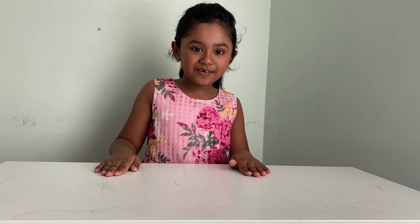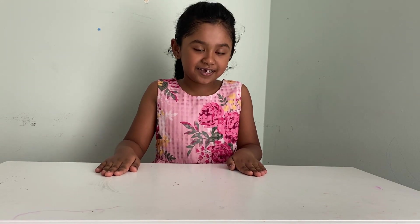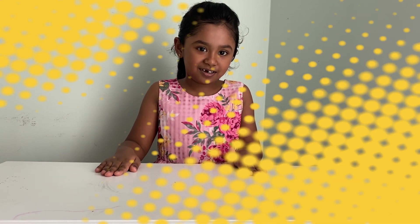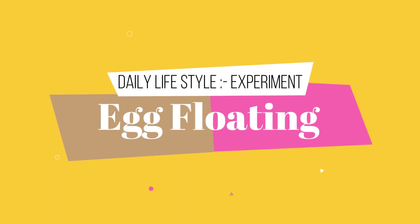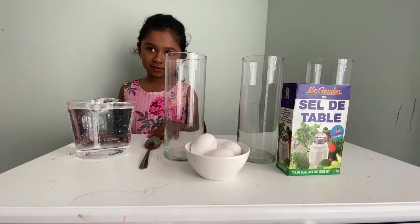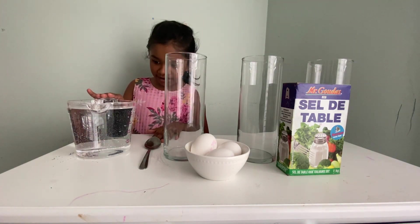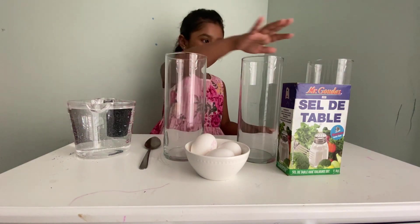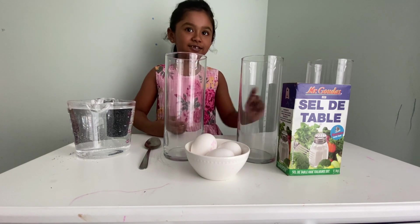Hello everyone, today we're going to do an experiment with egg floating in salt water. Today we have a cup of water, three cups, three eggs and some salt.